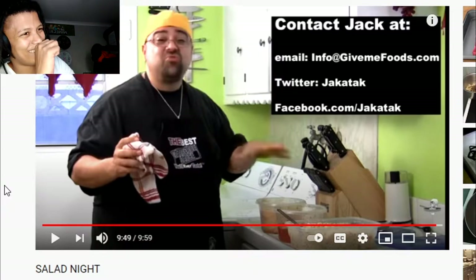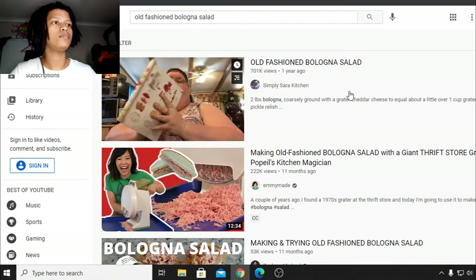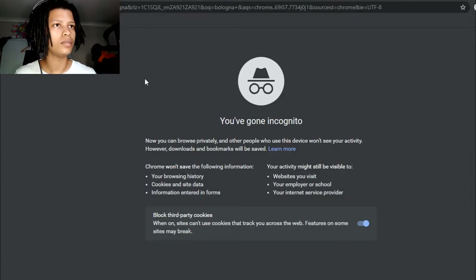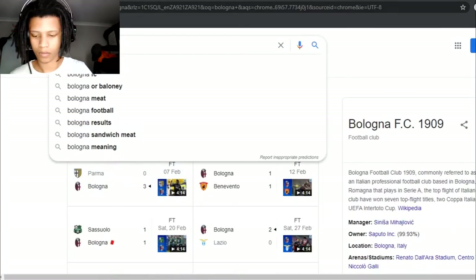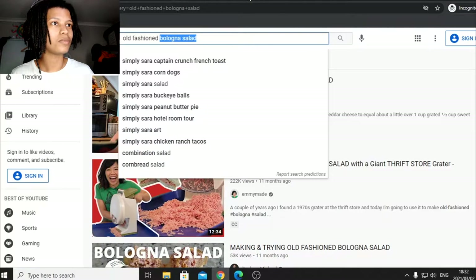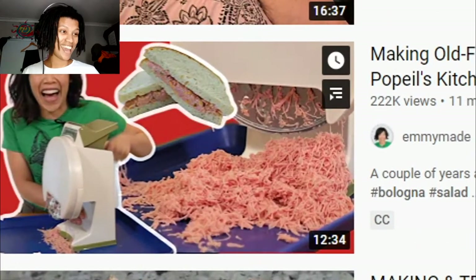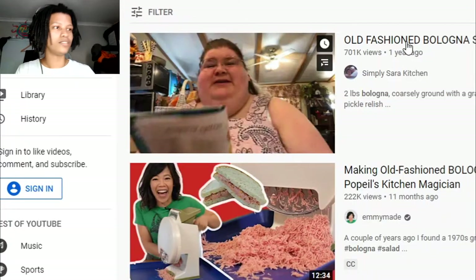I want to check out another video that caught my eye. The second video is an old-fashioned bologna salad — wait, wait, wait. Yeah, bologna sandwich — old-fashioned bologna salad from Simply Soda Kitchen. Let's watch it.